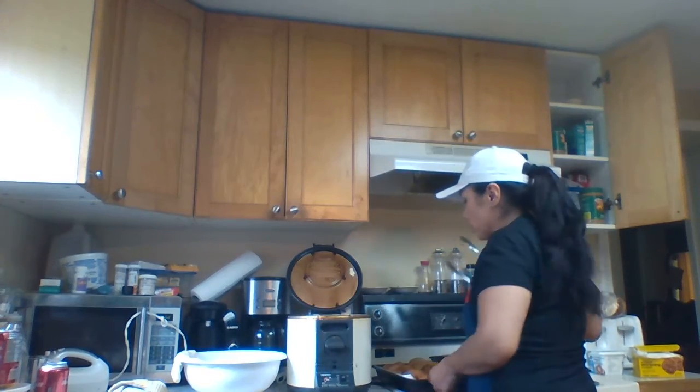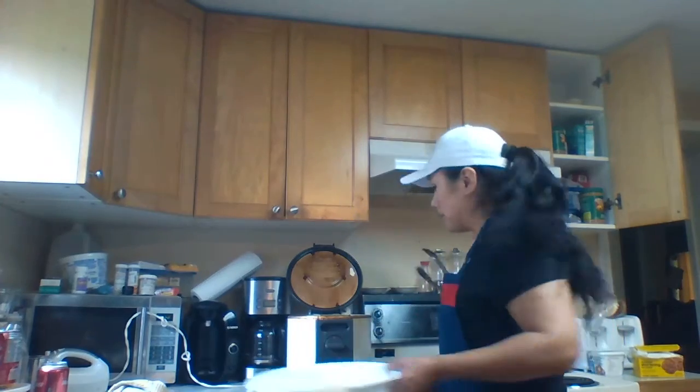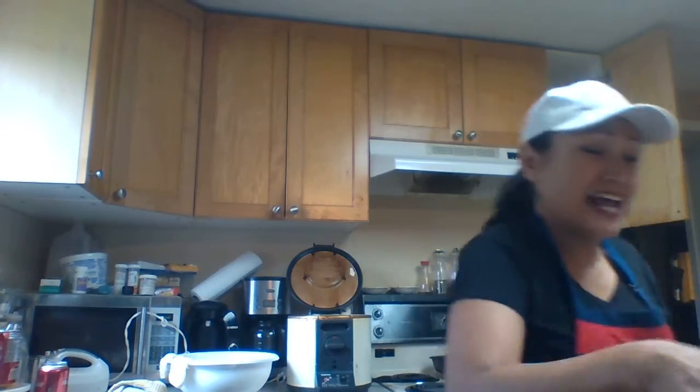Hi, this is a tutorial on my fried bread. Just letting you know, they're the best fried bread ever. They come out very big and delicious!